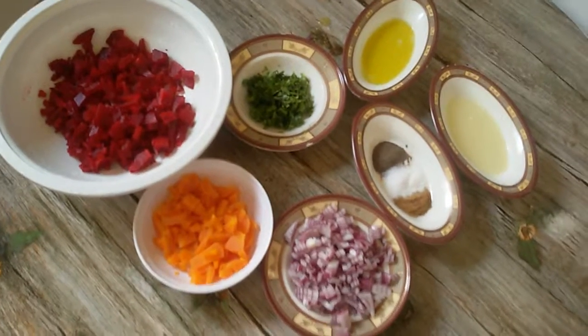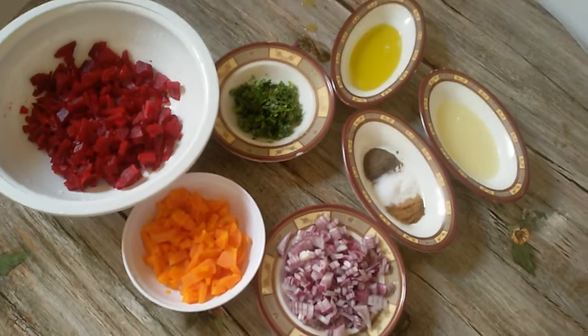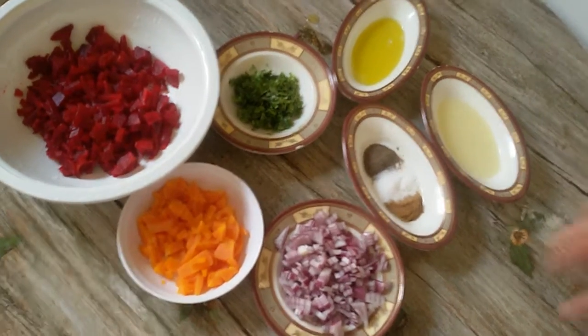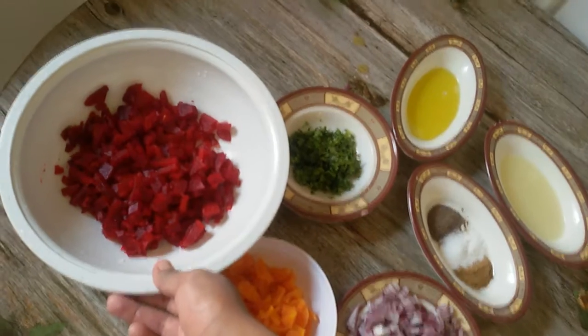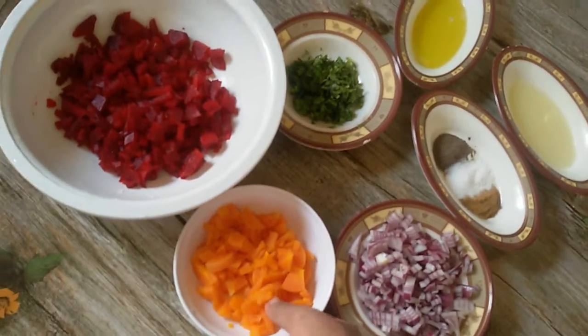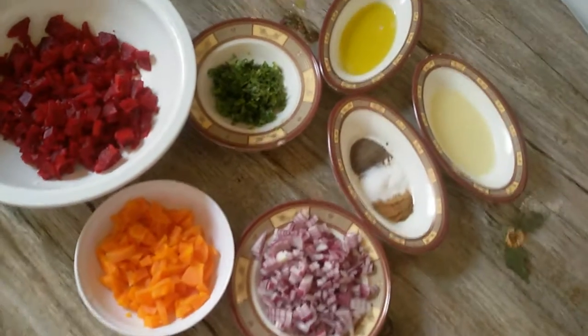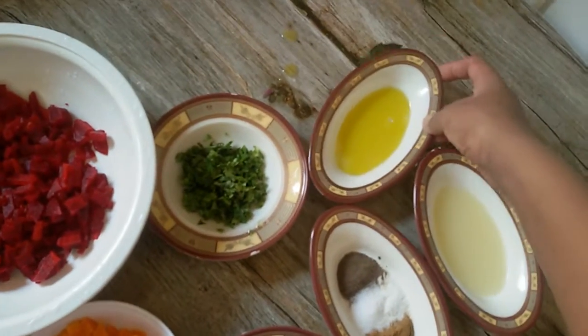I'm going to add the salad. I'll take both of these — these are just the carrots. The carrots are starting to spread.